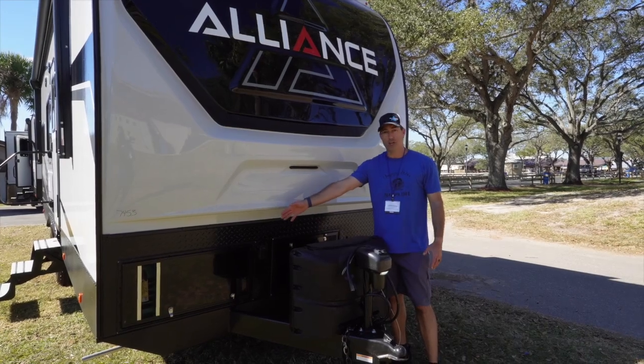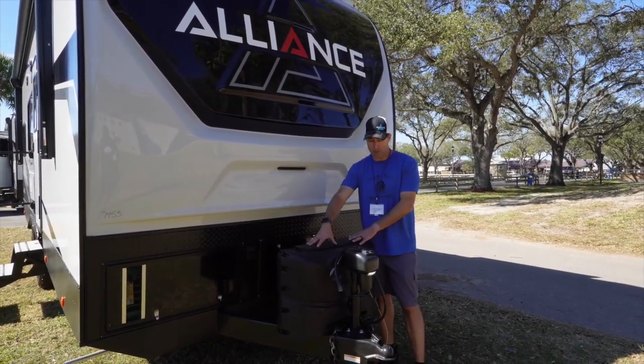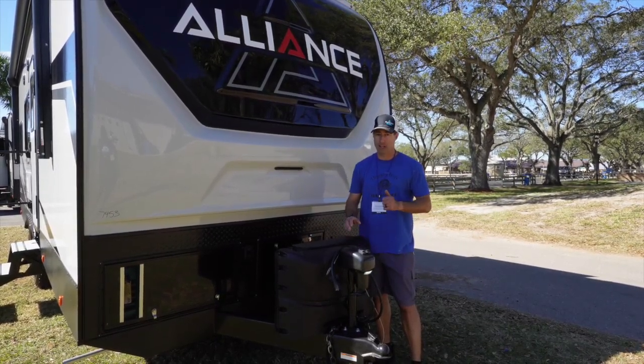Up front, you have an Onan generator on this side. You've got a battery box on this side. You've got two 20-pound propane tanks and you have an electric tongue jack. All convenience items that make going off-grid a lot easier.